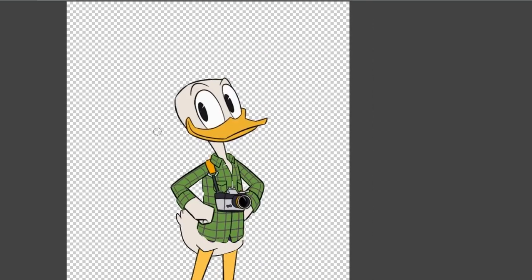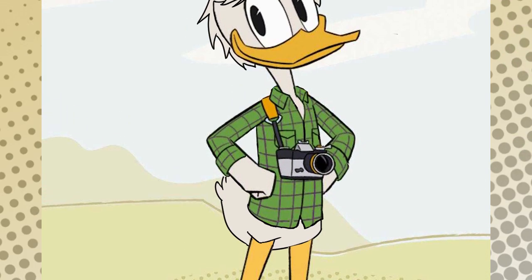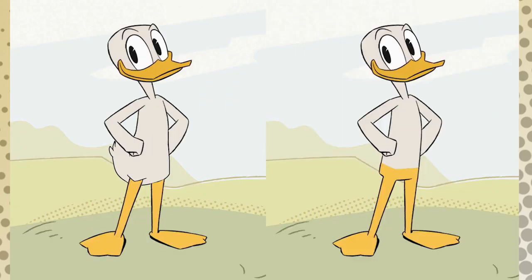Finally, I copied the shirt and accessories from my official All Ducked Out DuckSona character. The end result is a little less clean than what the game made, but ultimately I think this is more in the spirit of the traditional Disney Duck design. Or, at the very least, this duck bottom is better than this duck bottom.